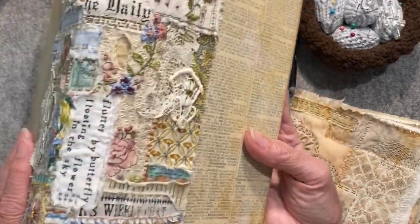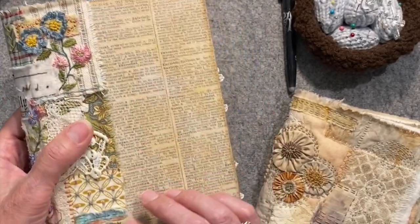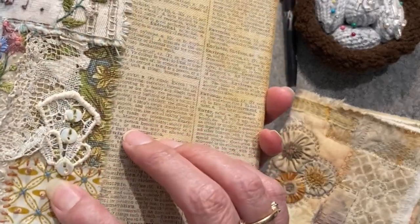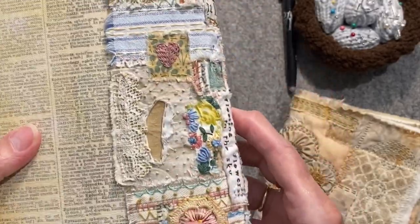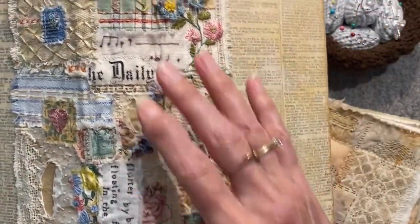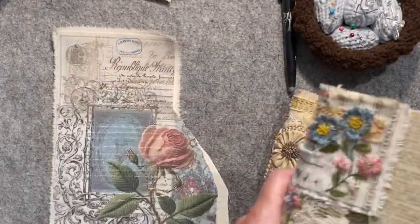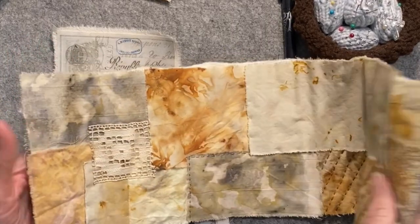Basically, slow stitching is taking a piece of fabric and maybe adding patches of fabric to it — you can add little buttons, little bits of lace, all kinds of scraps of things — and then doing a collage. It's sort of like a mixed media collage type idea, but you're doing it with fabric and embroidery to put everything together. That's what I want to do for my journal, at least one of them if not all of them.